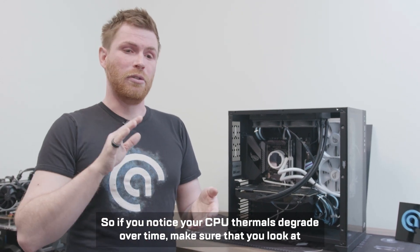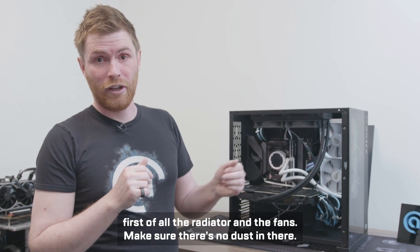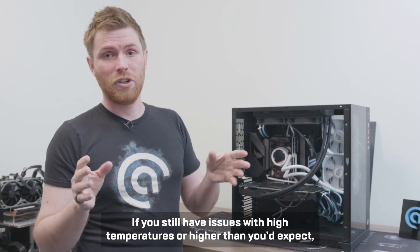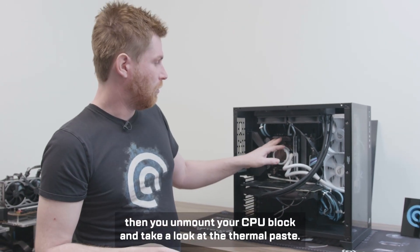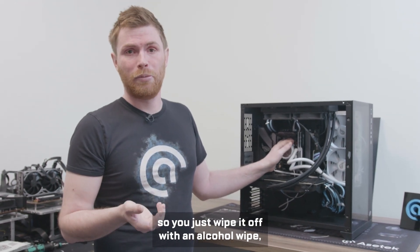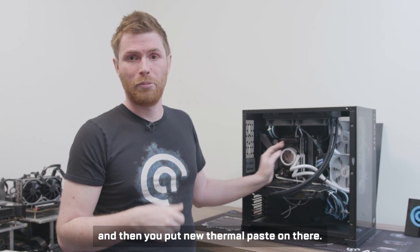If you notice your CPU thermals degrade over time, first check the radiator and the fans — make sure there's no dust in there. If you still have issues with high or higher-than-expected temperatures, unmount your CPU block and take a look at the thermal paste. If it's completely dried out, replace it: wipe it off with an alcohol wipe and put new thermal paste on.